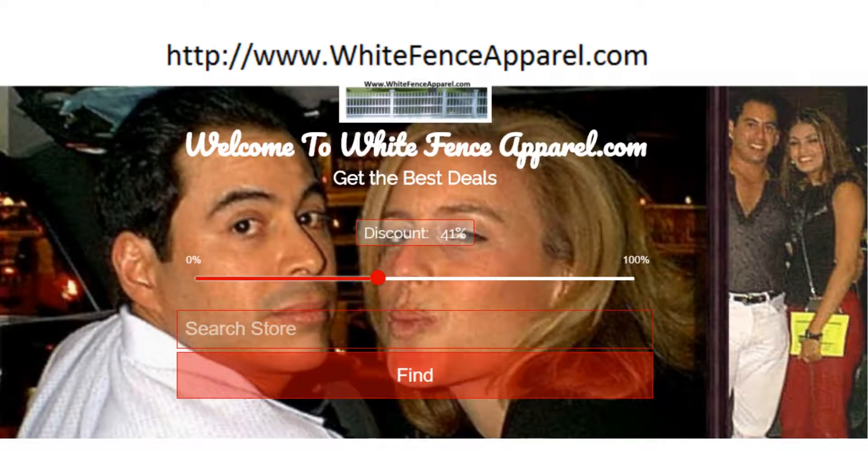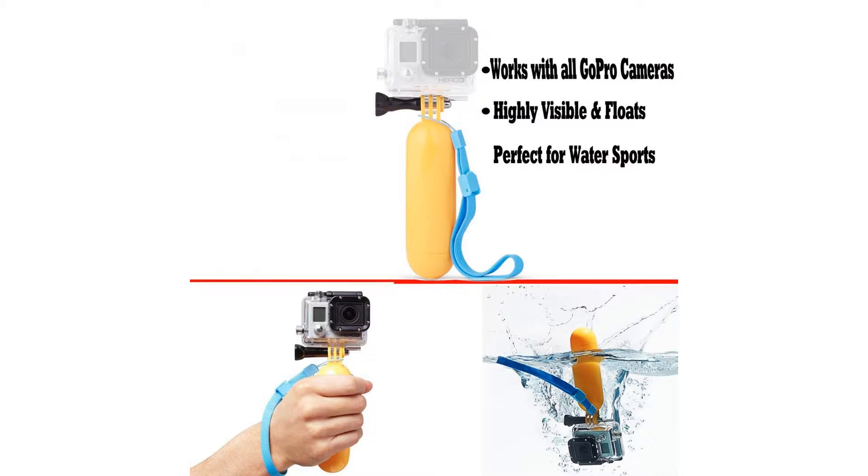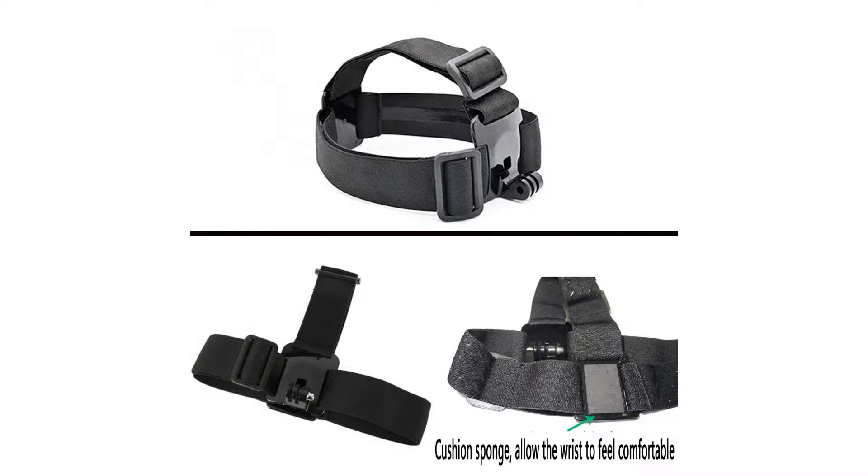Black Pro Basic Common Outdoor Sports Kit for GoPro Hero 6, GoPro Fusion, Hero 5, Session 5, 4, 3, 2, 1, SJ4000, SJ5000, SJ6000, AKASO, ApeMan, DBPOWER, Sony Sports DV and more. Buy as a kit and save.